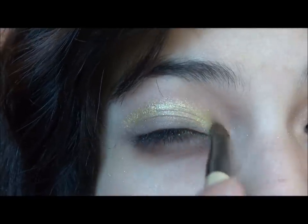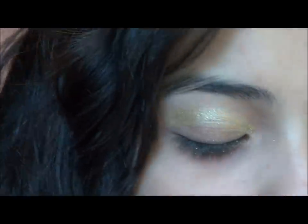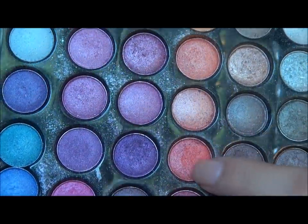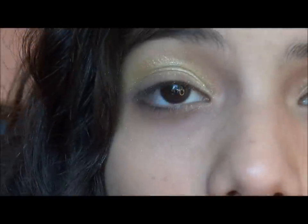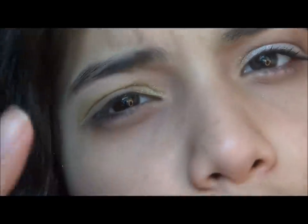Using the same brush, I'm going to be taking an orange from the palette now. I'm mixing two or three of them — this one, this one, and a little bit of this one. It looks like a red but it's really a dark orange, so mixing those makes a vibrant orange. I'm going to be applying that also on the crease but more on the outer side.